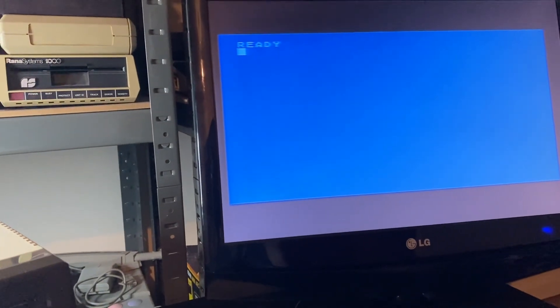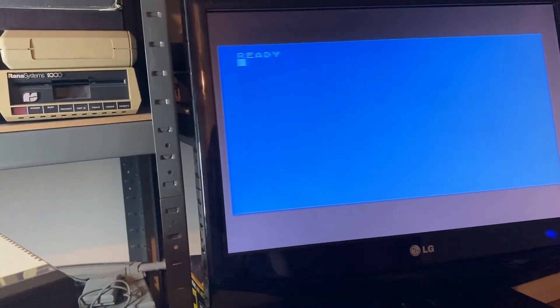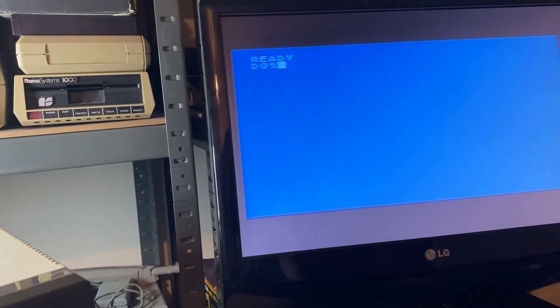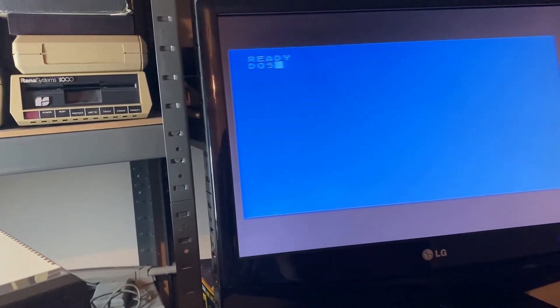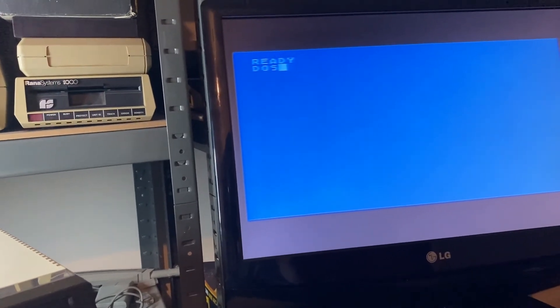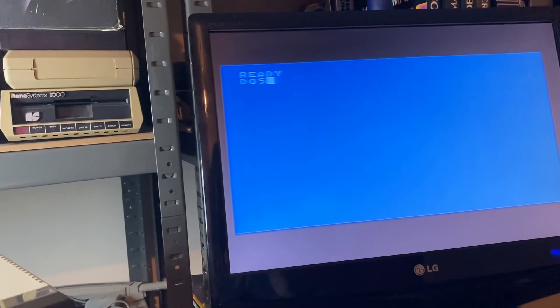The drive's booted quickly into BASIC. We've got the DOS 3.0 disk in there. Let's type in DOS and take a quick look at DOS 3. It's been a while — probably at least 20 odd years since I've seen DOS 3 — so bear with me.